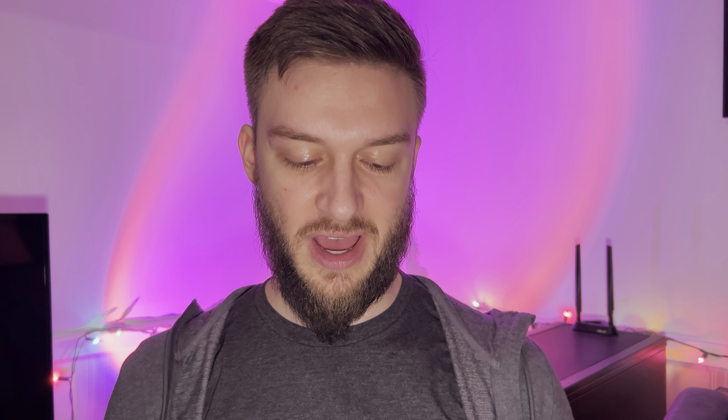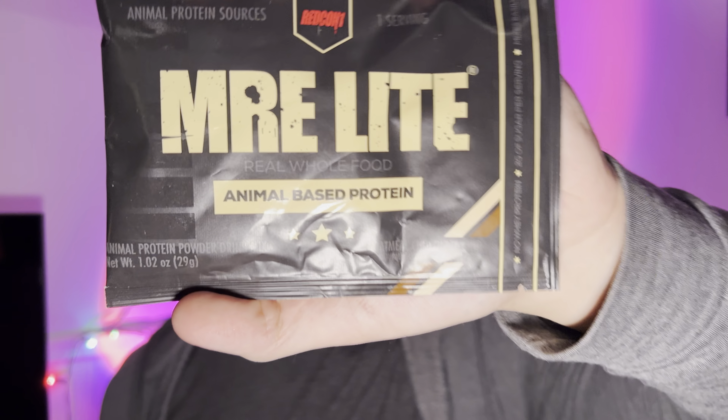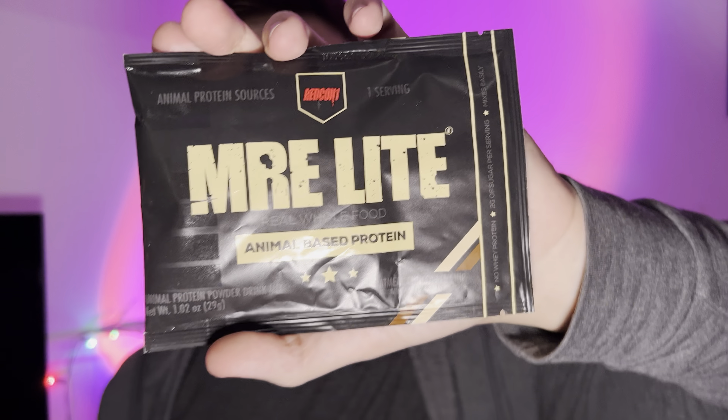Hello everyone. In this video I'll be doing a review of the Redcon 1 MRE Lite animal-based protein powder in the oatmeal chocolate chip flavor.